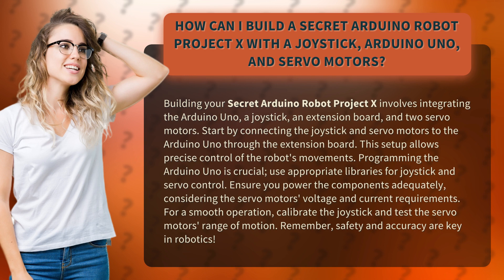For a smooth operation, calibrate the joystick and test the servo motor's range of motion. Remember, safety and accuracy are key in robotics.